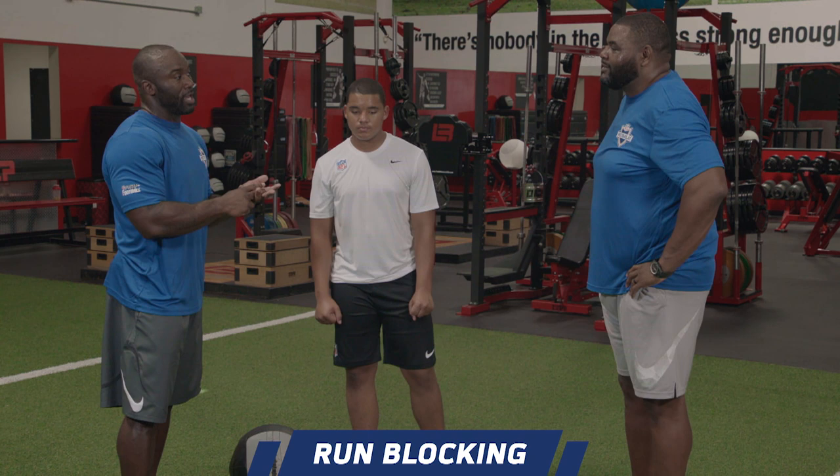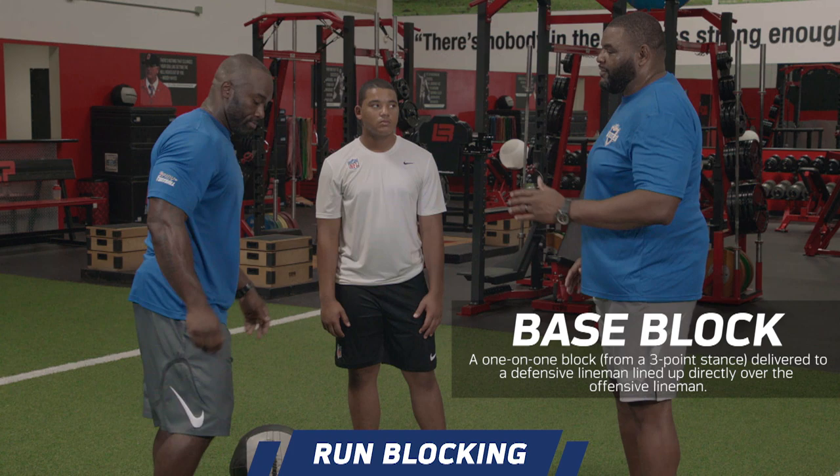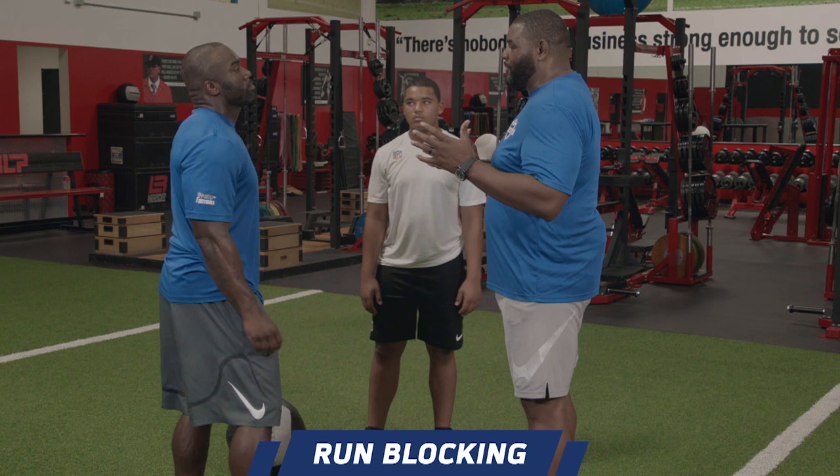Let's get to the run game. We've got three basic blocks connected to the offensive lineman: base, reach, cutoff. Let's talk about those eyes again. In a base block, what were you trying to target? It depends — if a guy's outside, I'm still trying to go down the middle. Sometimes you're trying to get inside shoulder leverage or outside helmet leverage, but on a base block, I'm trying to split you right down the middle.